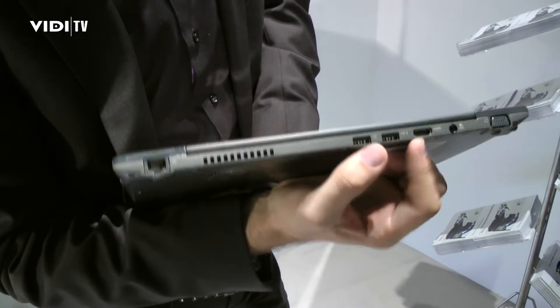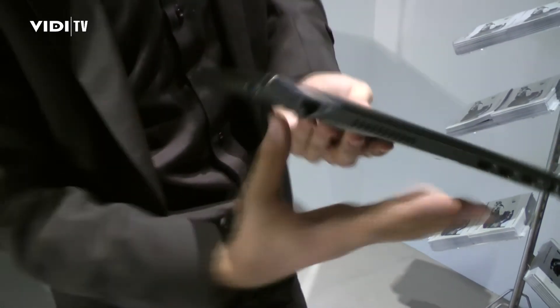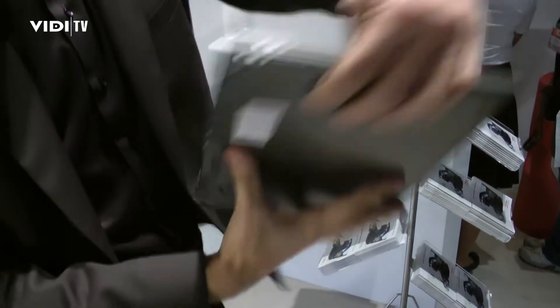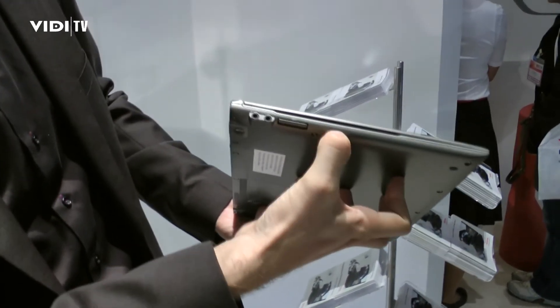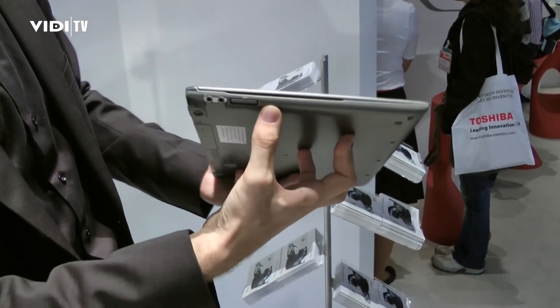We have USB ports, an HDMI port, a full size Gigabit LAN port, and a full size USB 3 port. On this side we are also featuring SD card slots — also full size, so no microSD. On the right side, on the HSPA capable models, you will have a hot-swappable SIM card connector.